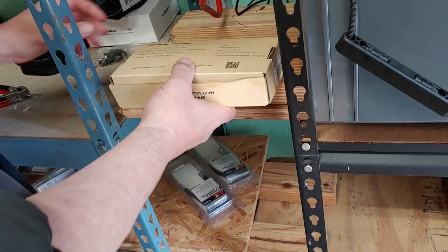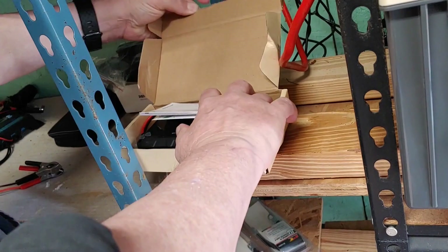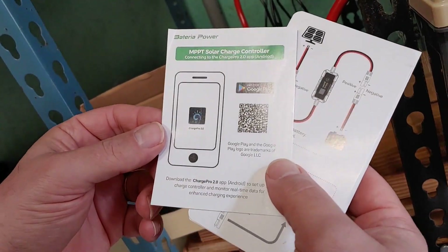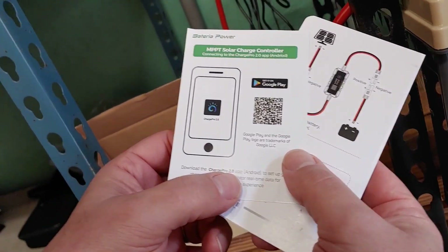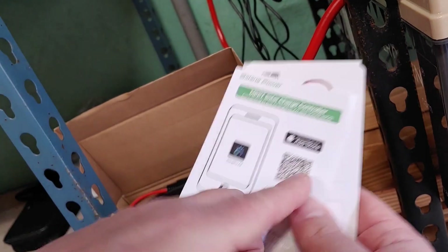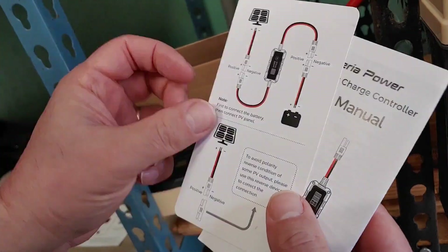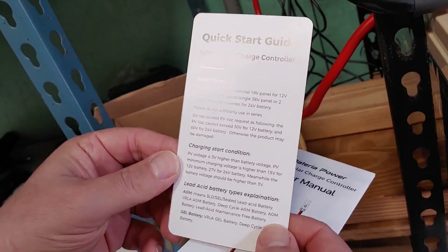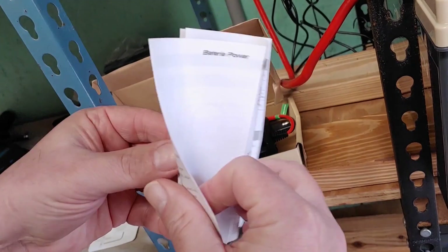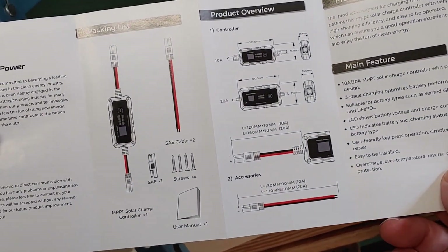Now let's open it up and see what we have here. We have first paperwork that shows an app — Charge Pro 2.0. This is for Google and that's the App Store, so we'll hang on to this because it looks like we can monitor it with an app. Second is a quick guide on how to start it and connect it all, which I like. And then we have a user manual, which can be very, very helpful. Let's give a quick look at the main features and product overview.